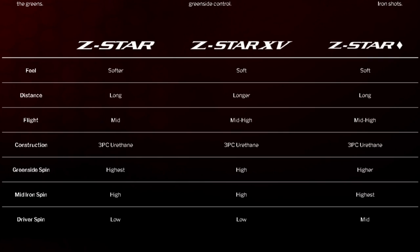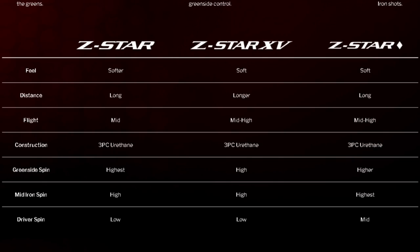Looking at this chart on Srixon's website, you'll notice there really isn't a ton of difference between their three tour balls. The Z-Star promises the softest feel, coming in at about 92 compression — which is actually still really firm. Then coming in at 102 compression is both the Z-Star 15 as well as the Z-Star Diamond. All three golf balls are three-piece. The compressions, dimples are all really close — they're actually very similar.